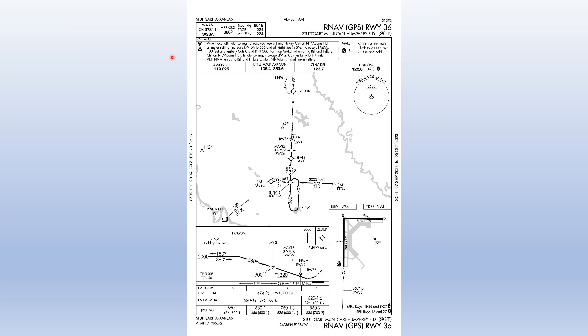Let's take an in-depth look at the approach plate. The title is RNAV GPS to runway 36 at Stuttgart Municipal Carl Humphrey Field, FAA identifier SGT. The briefing strip top-left gives WAAS channel information — it's there for informational purposes only, similar to where a frequency would appear on an ILS plate. It also gives the inbound approach course of 360 degrees, runway landing length of 6,015 feet, touchdown zone elevation of 224 feet MSL, and airport elevation of 224 feet MSL.